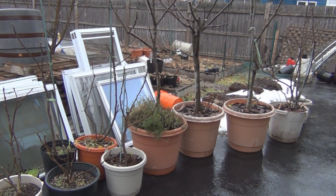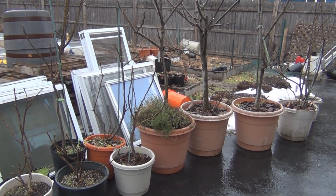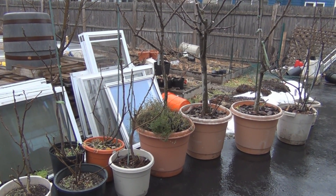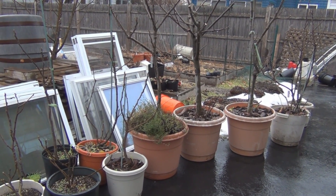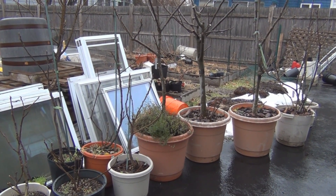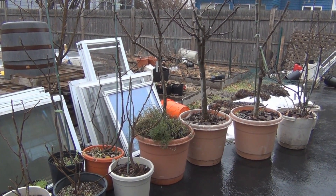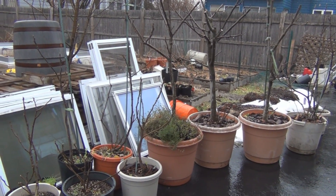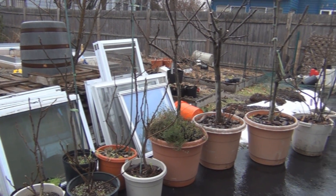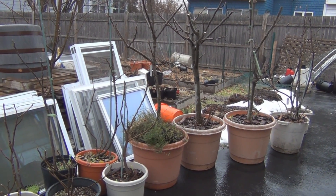I've had these in the cellar, which is not ideal because it's warmer than 45 degrees in there. Fig trees require anywhere from about 100 to 200 chill hours — that's the number of hours between temperatures of 32 to 45 degrees. During that period of time they're dormant and resting, and that rest period allows them to have enough energy to go into the next growing season and produce a good crop of figs.